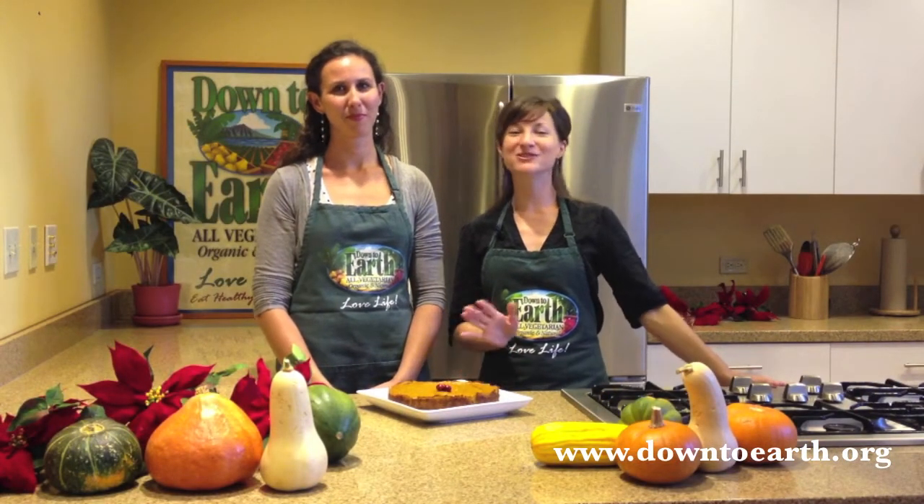We hope you enjoy our vegan pumpkin cheesecake. For this recipe and hundreds of others, please check out down2earth.org and find us on Facebook. Thank you so much for checking out our video and spending time with us. We wish you and your family a happy, healthy holiday season.